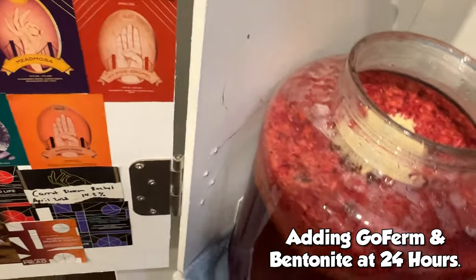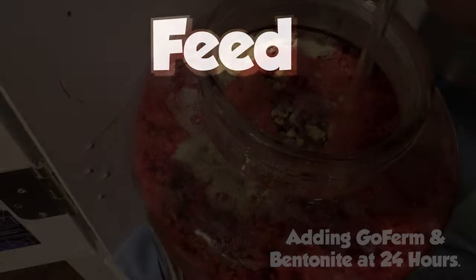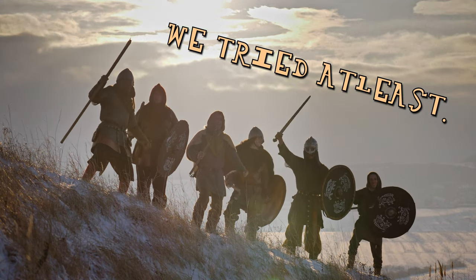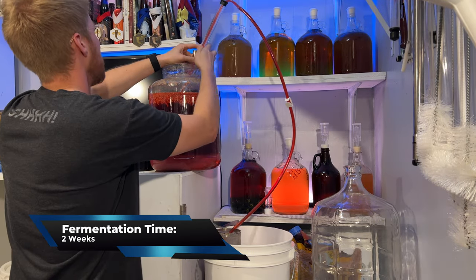The Fermaid-O is there to help this brew ferment effectively, efficiently, and cleanly. I can't say this enough — feed your yeast. I bet the Vikings even fed their yeast somehow. This brew took about two weeks to ferment through all of the gravity and then started to clear up.